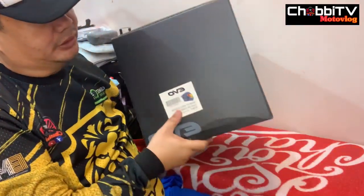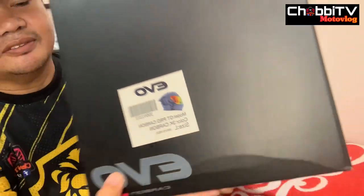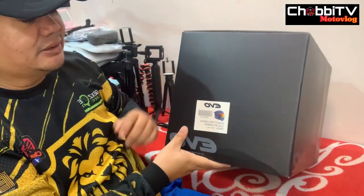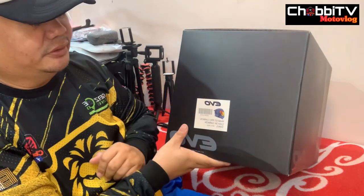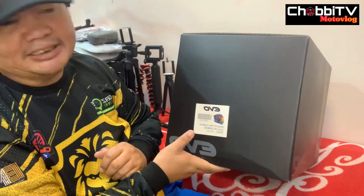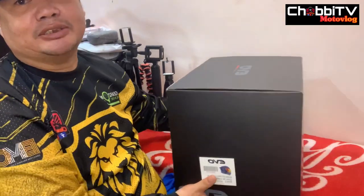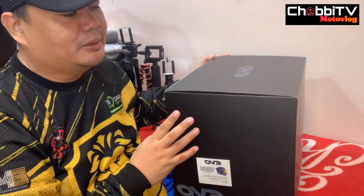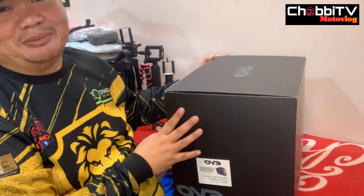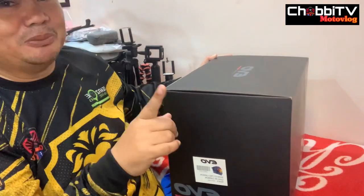Ang model nito is GT Pro Carbon, ang color nya is 3K carbon, ang size nya large at naka-revo red sya na lens. O nga pala, shoutout sa kaibigan ko si Bernard sa pagpapahiram ng bagong bilhin niyang helmet — actually sa kanya to, pinahiram nyo naman sa akin para ma-review ko. Thank you sa iyo boss Bernard.